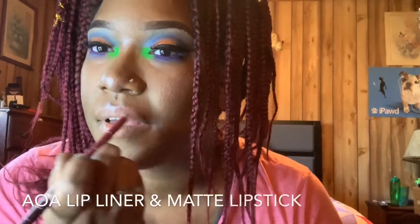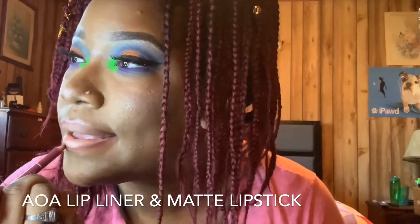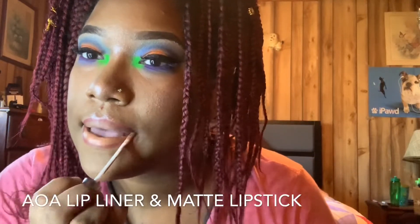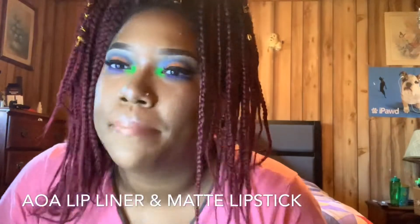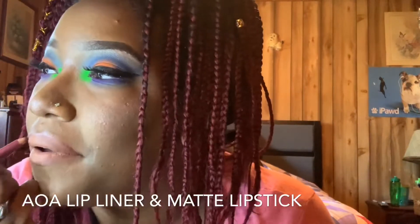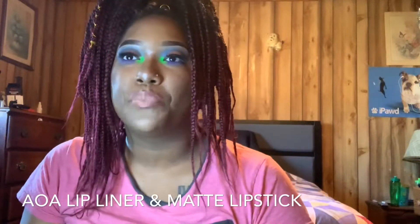For the lips I ended up using some Shop Miss A lip liner as well as some matte liquid lipstick — I can't remember the name but it will be in the description. After applying it I felt like it was a little too drying, so I ended up using some NK Lip Gel in the flavor Rosemary, which I'll also have in the description box. I ended up going off camera for that part and you'll see everything together in the next clip.